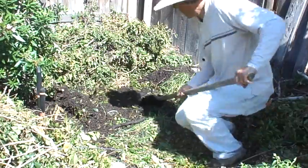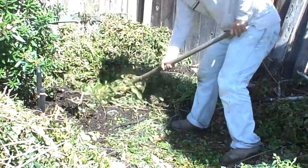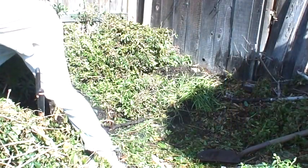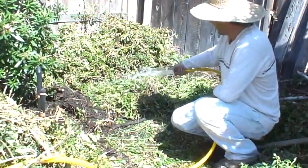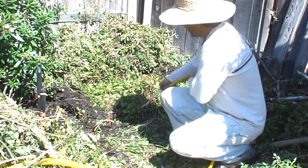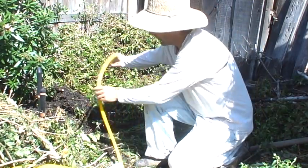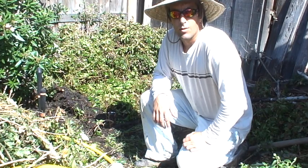Then we're gonna add some of that and cover it up to lock in the moisture. Water it a little bit, soak it down, and repeat — just do the next layer and it builds up. Let it cook, let the life in it blossom, and then you're on your way to making good earth in your own backyard.